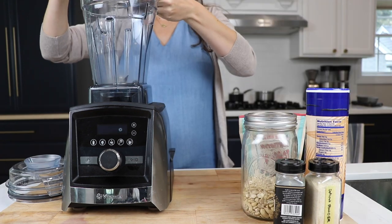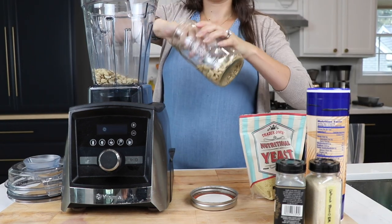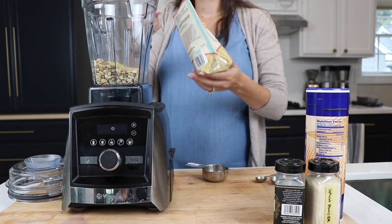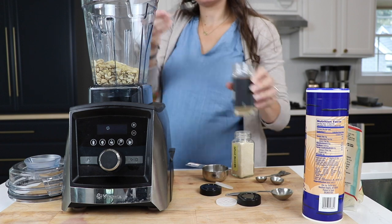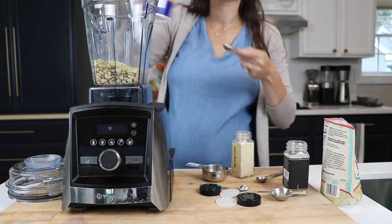It's so easy. One quarter cup of pine nuts, three quarters cup raw cashews, three tablespoons of nutritional yeast, one quarter teaspoon of onion powder, one quarter teaspoon garlic powder, one teaspoon of salt.